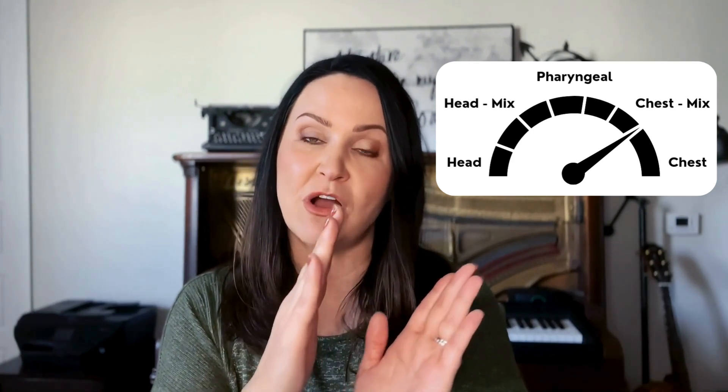You're going to hear me singing in a head voice, and I'm going to slowly add pharyngeal. You're going to hear more of a buzzy, whiny sound — a forward sound. And then I'm going to open my mouth and drop my jaw and add more of a chest voice, which is going to go over to this side and have more of a chest blend.